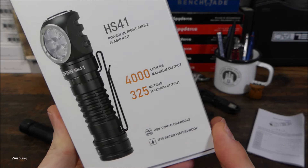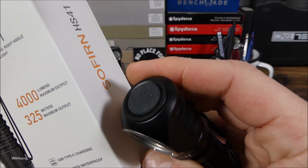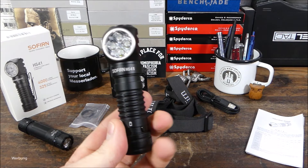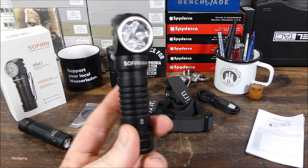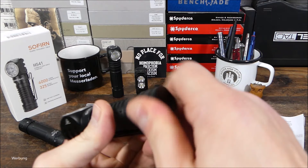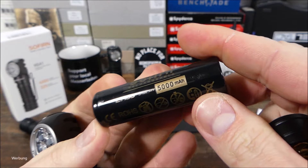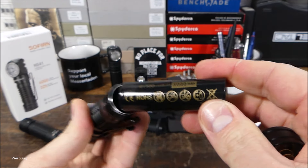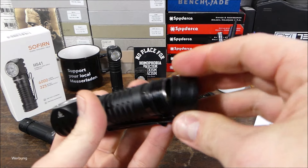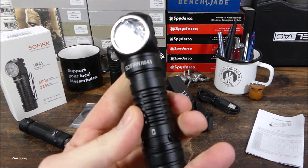325 Meter Leuchtweite wird angegeben, 4 LEDs sind im Lampenkopf verbaut. Betrieb über den gummierten Seitenschalter, Aluminium-Body. Die Lampe hat schon einiges an Gewicht, weil wir einen 21700er Akku haben. Das ist von der Kapazität eine feine Sache – hauseigener Akku mit 5000 mAh, sehr exakt gefertigt. Der Akku passt genau rein, Gewinde sehr sauber geschnitten. Also Preis-Leistung bei Sofirn, da gibt es nichts zu meckern.